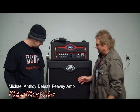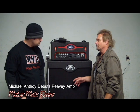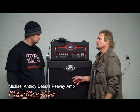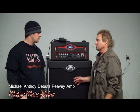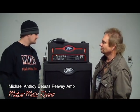And we've got this 810 cabinet here, but we also have a 410 cabinet, a 118, and a 215 cabinet. So there are different configurations of cabinets you can get depending on how you're going to use it. Very cool.